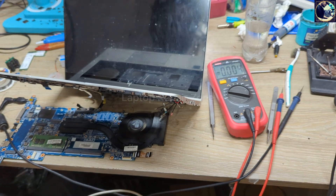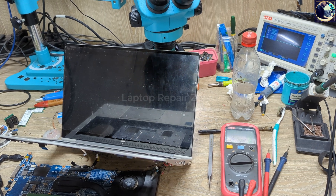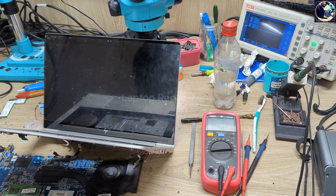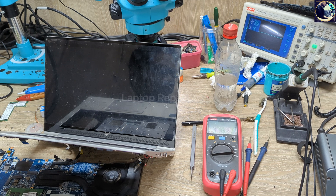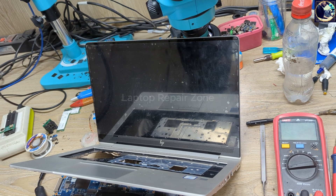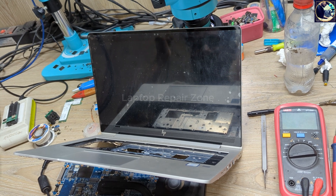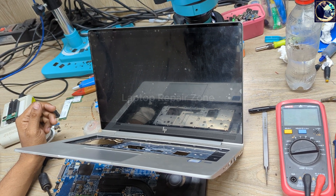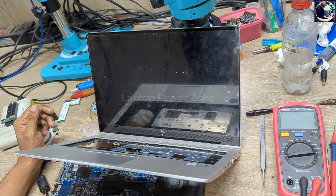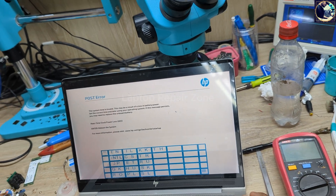We need to wait for a few seconds to see the HP logo. Okay, we have the HP logo and it's done. We successfully fixed this laptop.